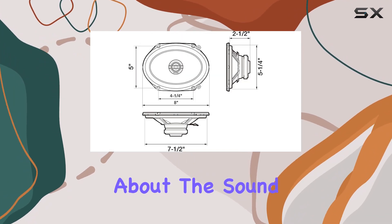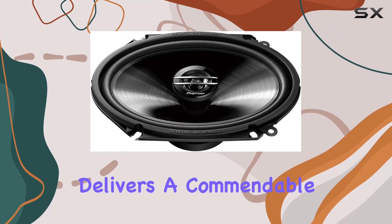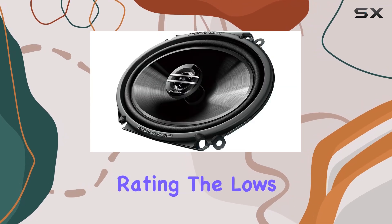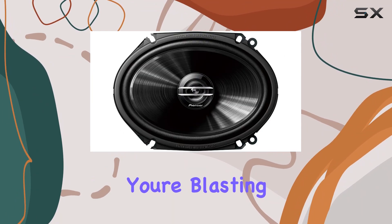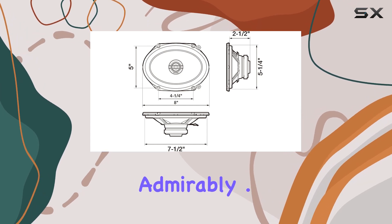Now, let's talk about the sound performance. The TSG6820S delivers a commendable audio output, especially considering its modest power rating. The lows are punchy without being overwhelming, while the highs are clear and articulate. Whether you're blasting your favorite tracks or enjoying a podcast during your commute, these speakers hold their ground admirably.